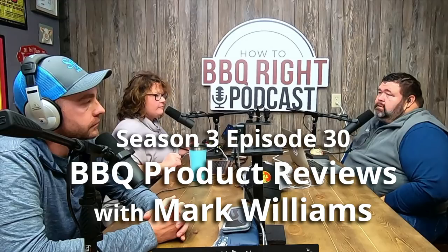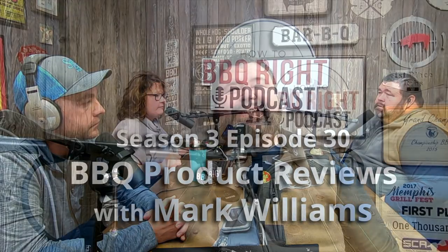Welcome to Malcolm Reed's How to Barbecue Right, a podcast where we talk about barbecue, share recipes, and discuss all things delicious. And now, here's your host, Malcolm and Rachelle Reed.